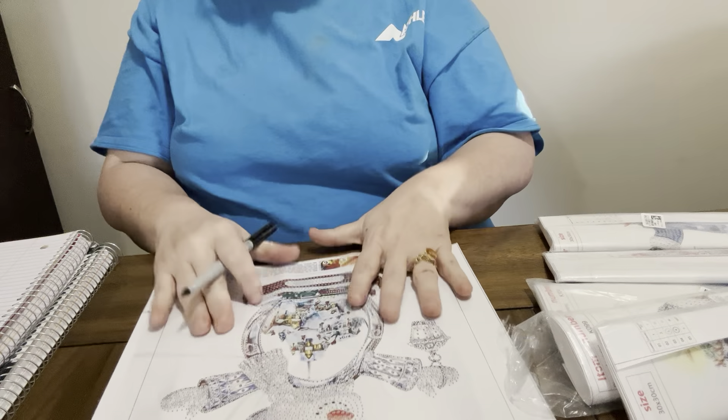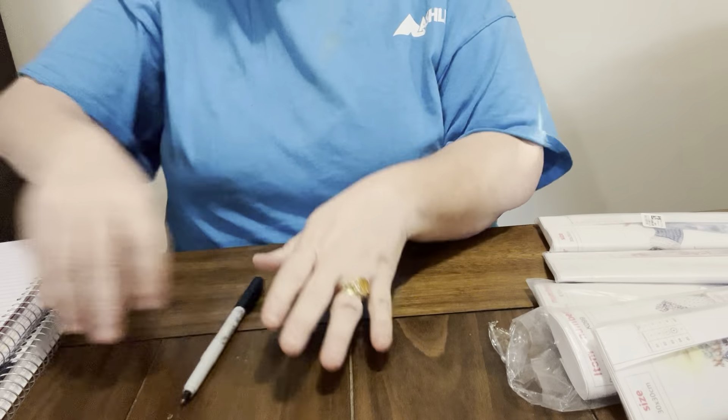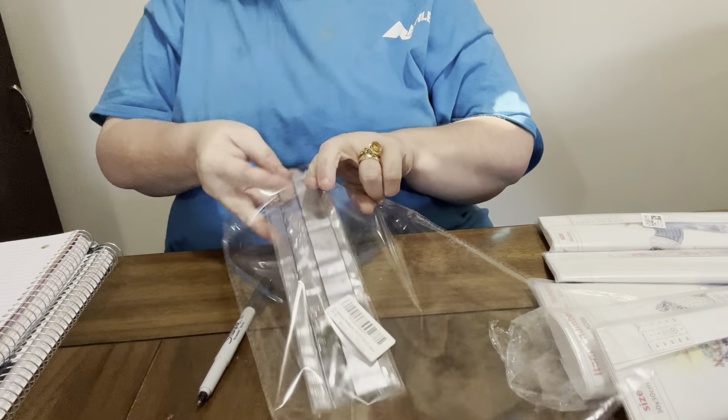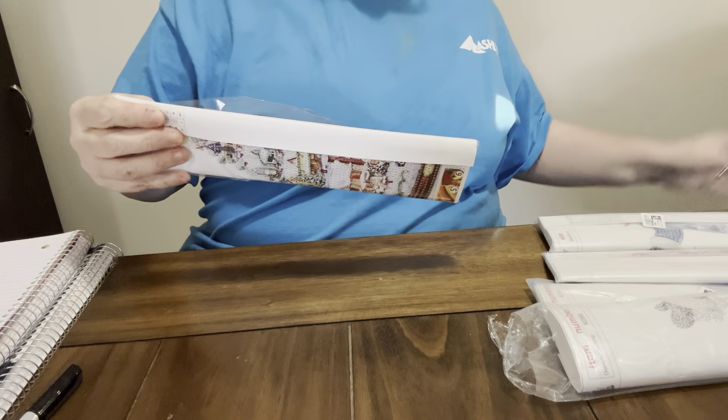I'm so excited about getting these. I'm so proud that One Day Saving always sends me extra stuff. I'm gonna put all these drills right here in one bag and label it 'snowman' so I'll know it's from One Day Saving when I get ready to do them.